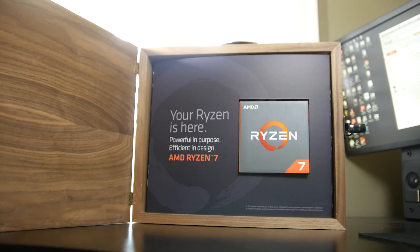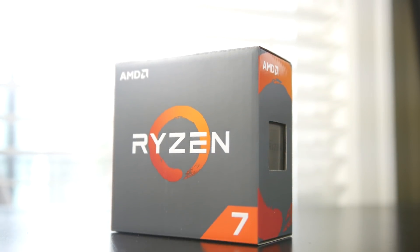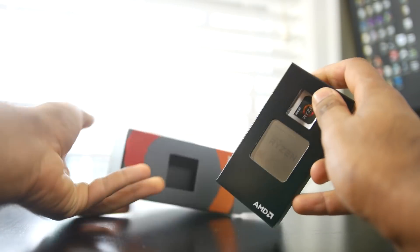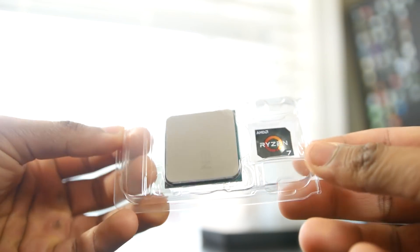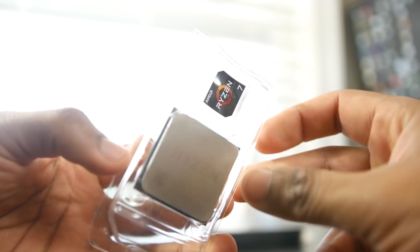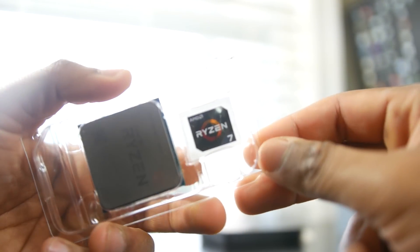What you can see right there is the box containing the brand new 1800X processor, part of the new Ryzen 7 enthusiast line of processors from AMD. This is actually the top tier model. This whole new lineup of AMD chips is potentially going to flip the whole CPU gaming industry on its head. It's an 8-core chip with 16 threads and a 95-watt TDP.